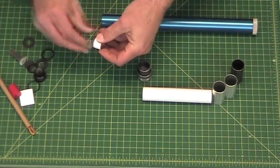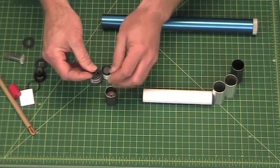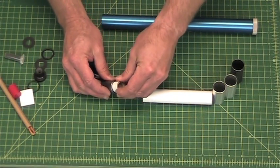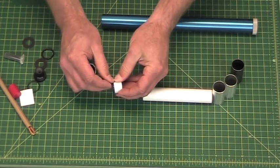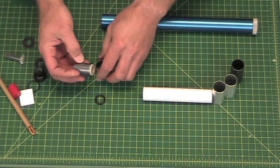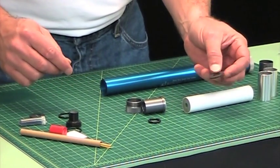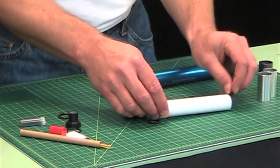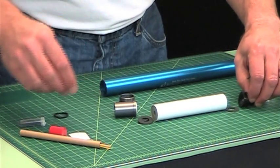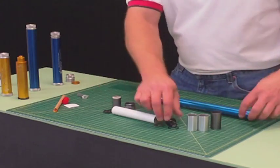So putting it together quickly: the delay goes into the insulator, and the insulator goes on there. Into the floating forward closure goes a neoprene washer. On the aft end, one insulator goes on that end and another on the opposite end. Then you'll have the nozzle with its washer, and an O-ring goes there as well. Let's go ahead and start assembling.